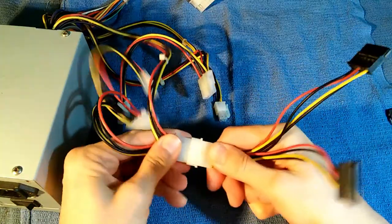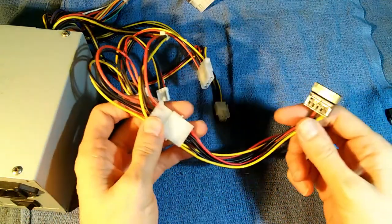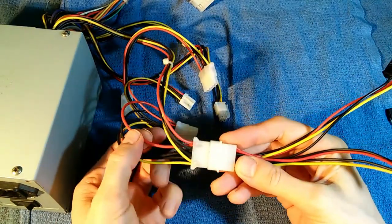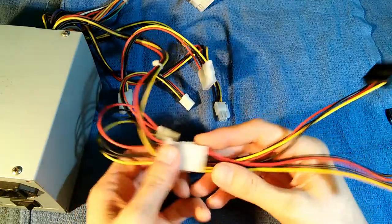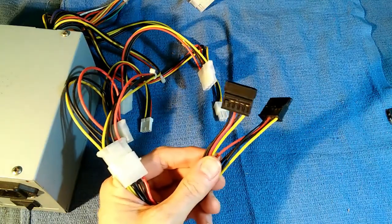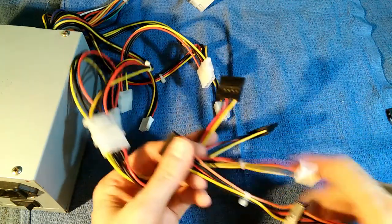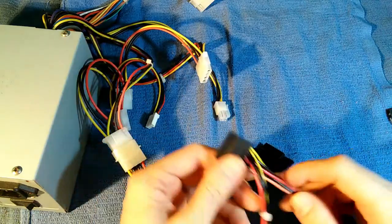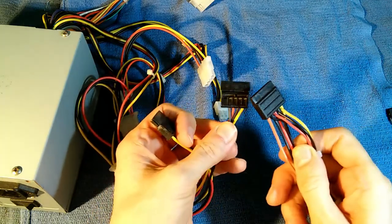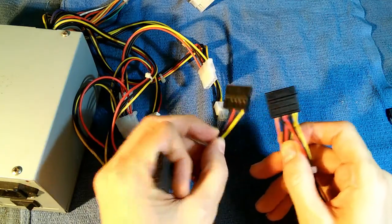Then you wiggle the connector and it starts working again. The other problem is it's missing a power line. It's pretty much universal that black means ground, red means plus 5 volts, and yellow means plus 12 volts, and that continues into your SATA connectors. Unfortunately, a true SATA connector also has a third connector — normally orange — which is plus 3.3 volts. As we can see on our little adapter here, it just doesn't have it. So if one of your peripherals requires plus 3.3 volts, this is not going to work.